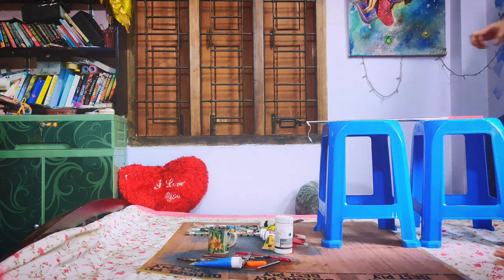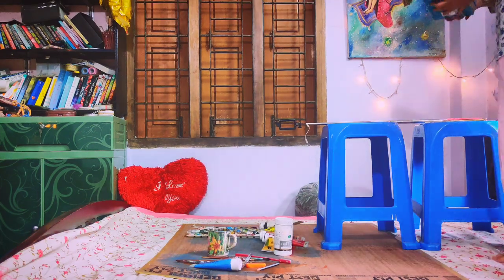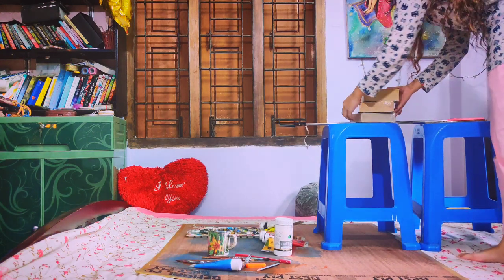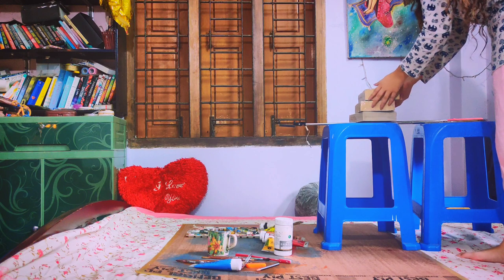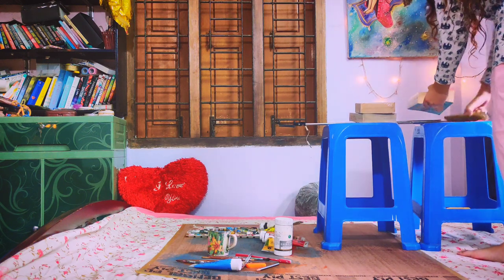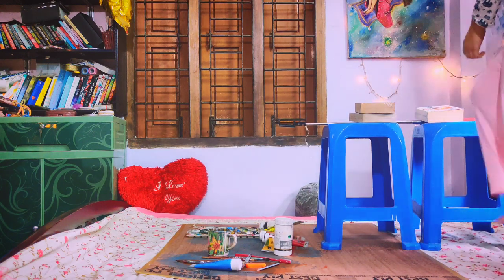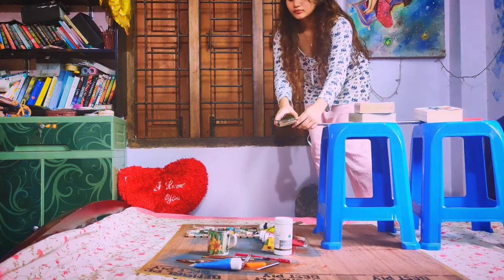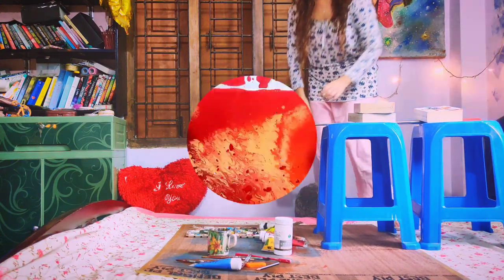Put the selfie stand on the stools and stack some books on top of it to provide some weight. This will ensure a steady video. Now record the video by putting your phone on the phone holder of the selfie stand. You can see this is how it looks after it is filmed.